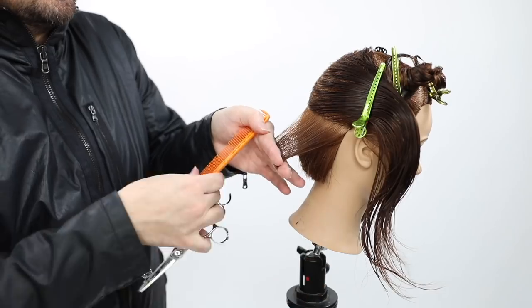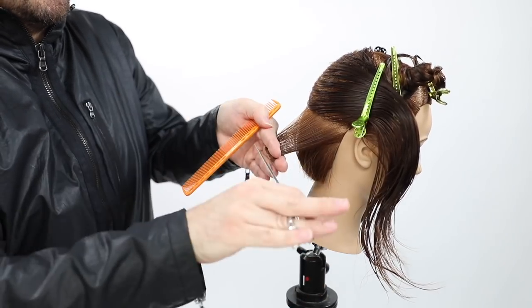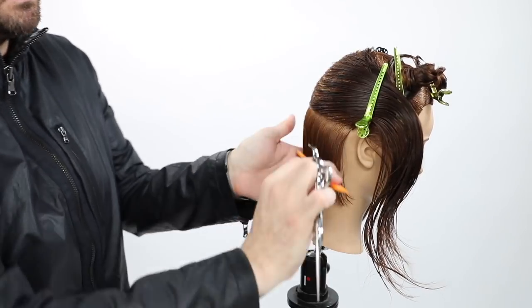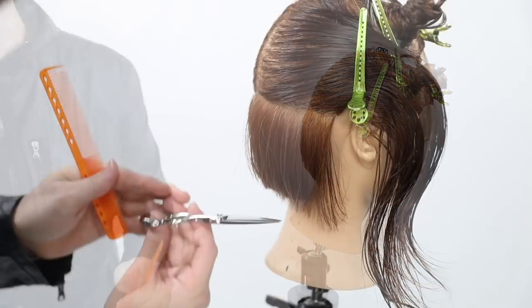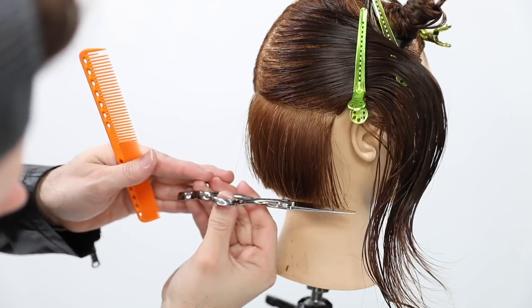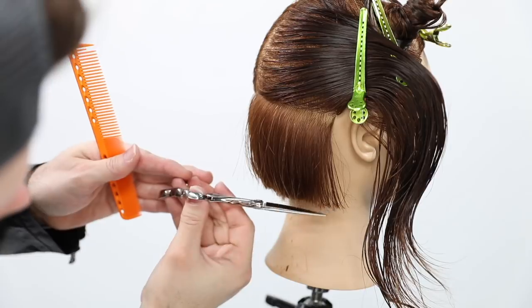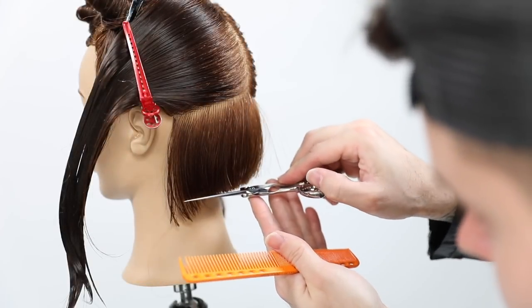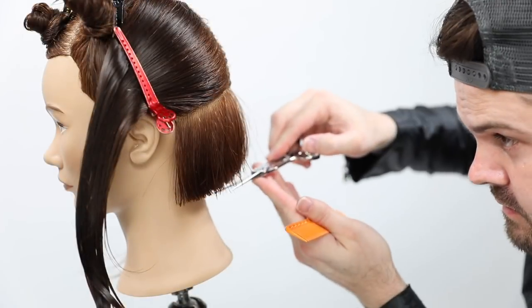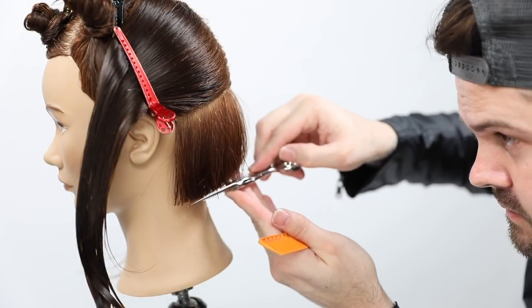I go through and cut my baseline. Something to pay attention to: as I over-direct the hair back, when it gets to the corner you'll see a little bit of a disconnection. I want that disconnection to happen because I'm over-directing the hair back, passing where you'd think the guideline would be — where a lot of people tuck their hand in — but that's how you end up with a hole. So I like to over-direct everything back, create that disconnection, then go in and fine-tune the line again.